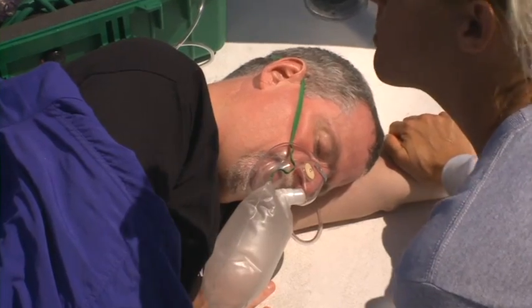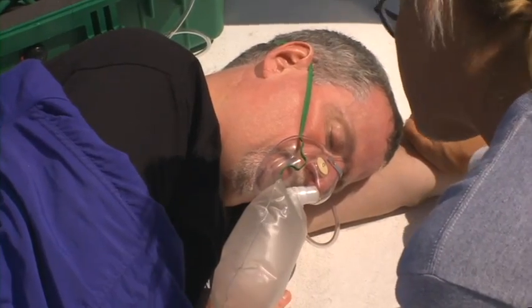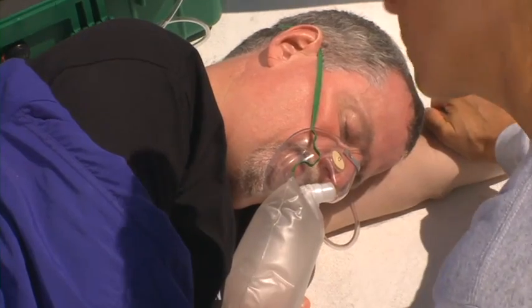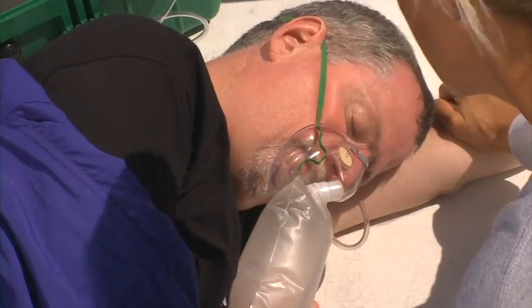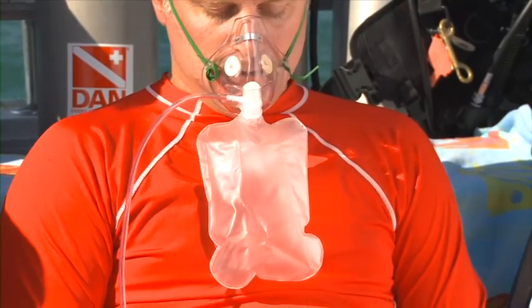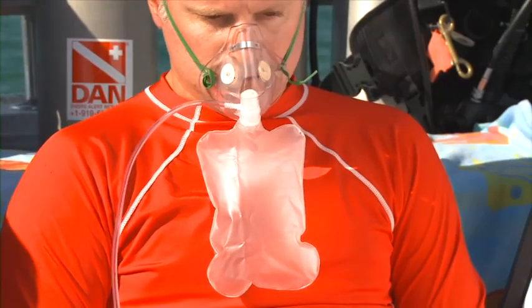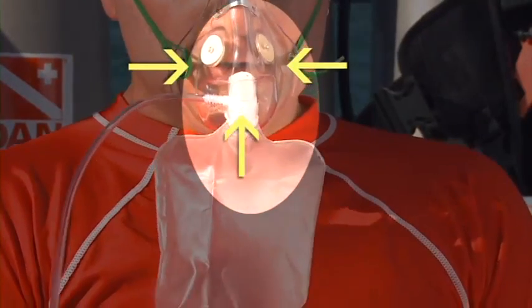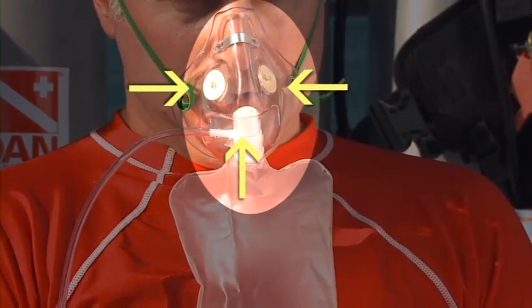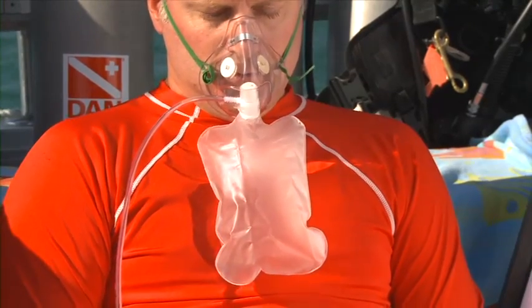When a breathing injured diver isn't breathing deeply enough to activate a demand valve mask, or won't tolerate one, DAN oxygen providers should use the non-rebreather mask. The non-rebreather mask delivers a constant flow of oxygen. It consists of a mask with three non-return valves — one on each side of the mask and one separating the mask and reservoir bag — which help to prevent air from diluting the oxygen.